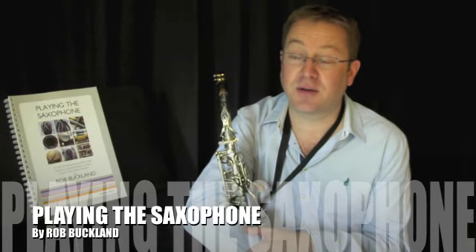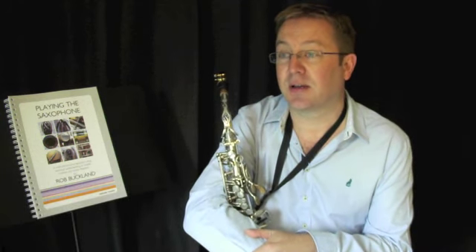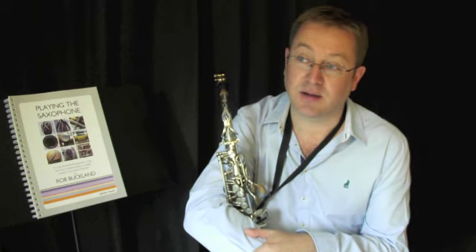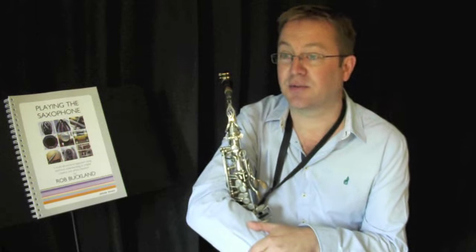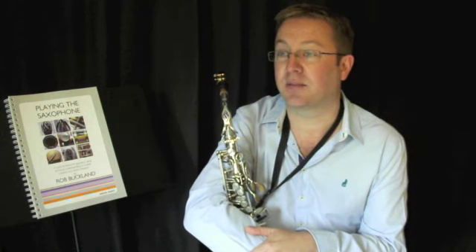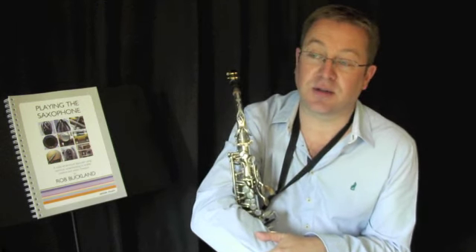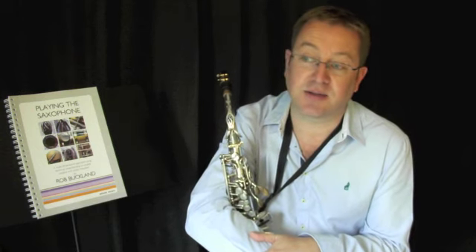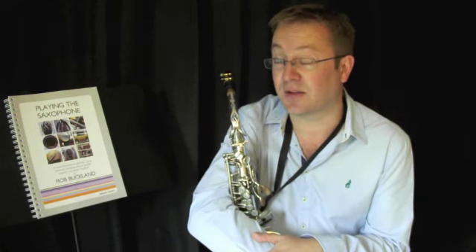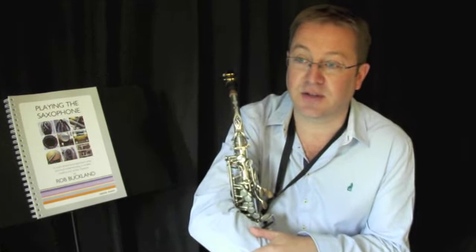Thanks for checking out these videos to accompany my new book Playing the Saxophone, published by AstuteMusic.com. I wanted to write this book as I spend a great deal of my time teaching at the Royal Northern College of Music in Manchester. I've been head of the saxophone department there for 15 years, teaching some fantastic young players at the beginning of their careers. And as a result of that and my own professional playing in a whole range of settings — from solo and recital work to orchestral playing, big bands, jazz gigs, pop sessions, and pretty much everything involving a saxophone over the last 25 years — playing with some fantastic musicians not just on saxophone but a whole variety of instruments.